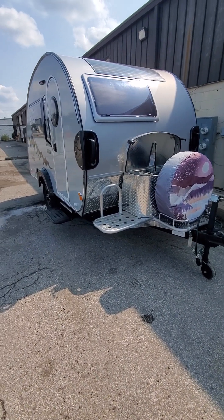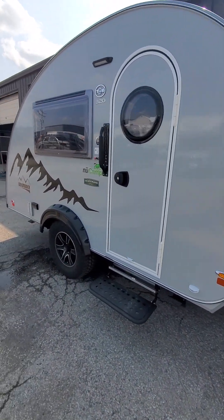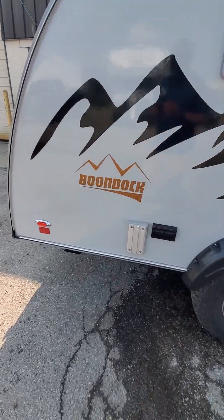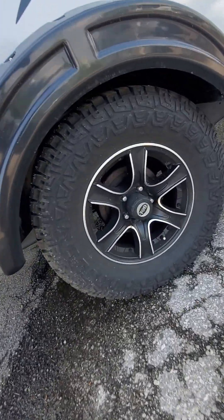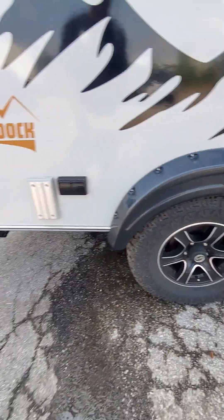2021 New Camp Tab 320 — this is the Boondock Series. Outside electricity and these are the large 15-inch tires.